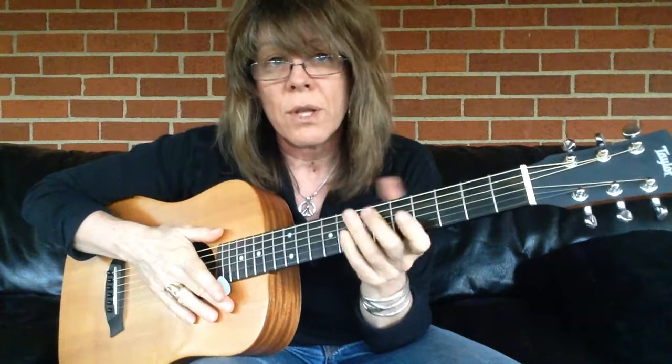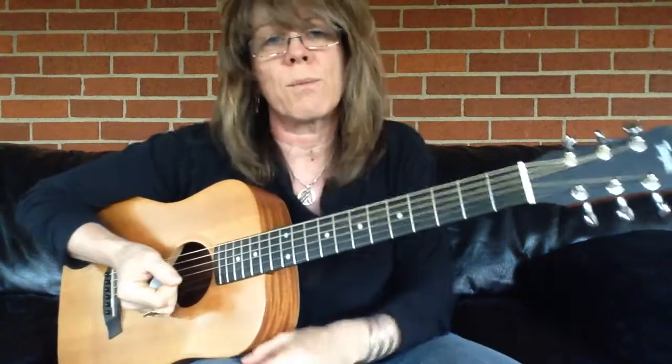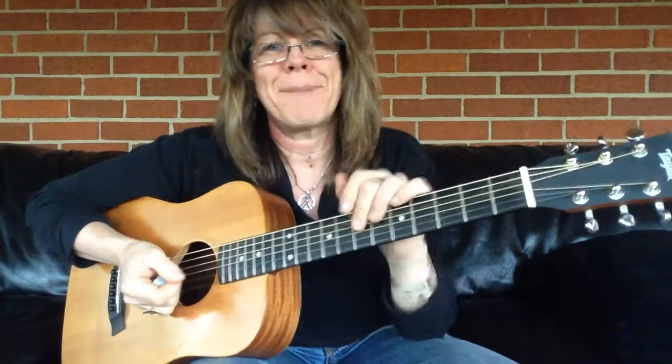And that's critical because that's what you're amplifying — you're amplifying your hands and what it is that you're pulling out of this guitar. Good luck to you. Thanks for tuning in. I'm Kelly Richie. Bye.